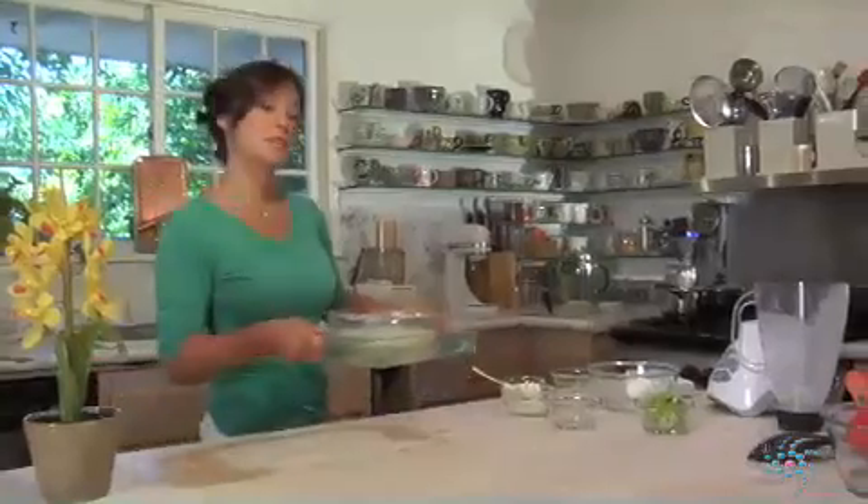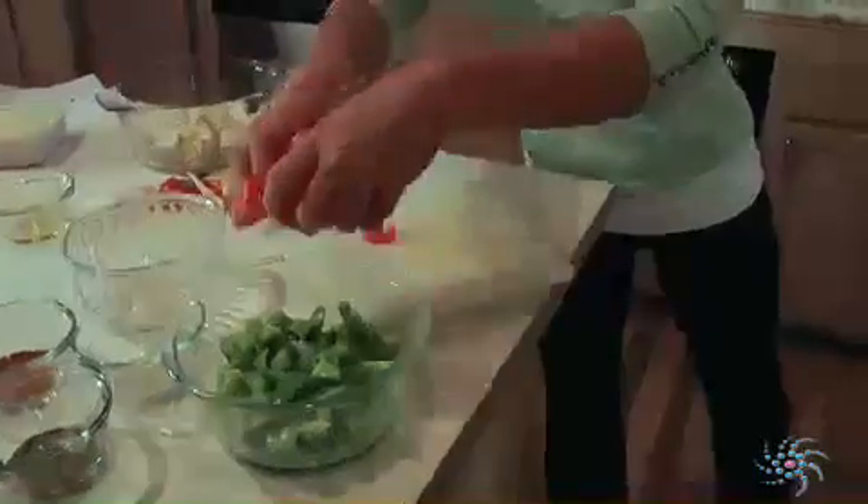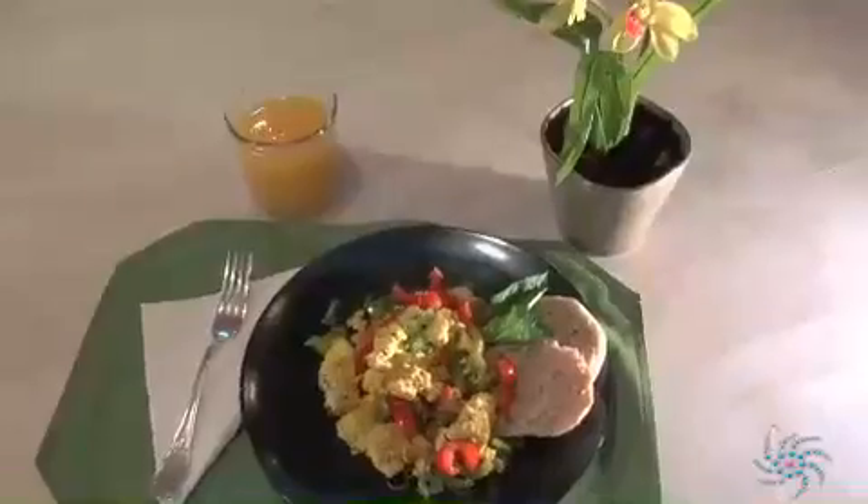I became vegetarian about 13 years ago. I really want to get across that people don't have to sacrifice flavor and taste in their meals. Food can really be great, health promoting, and very delicious.